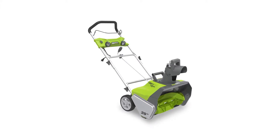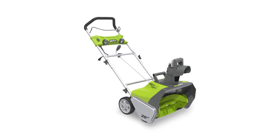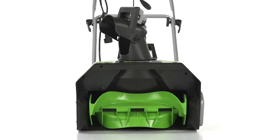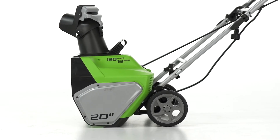The Greenworks Electric Snowblower provides an alternative to gas that delivers powerful results and clears snow up to 10 inches deep. Its 20 inch clearing width and 10 inch clearing depth move large amounts of snow quickly.